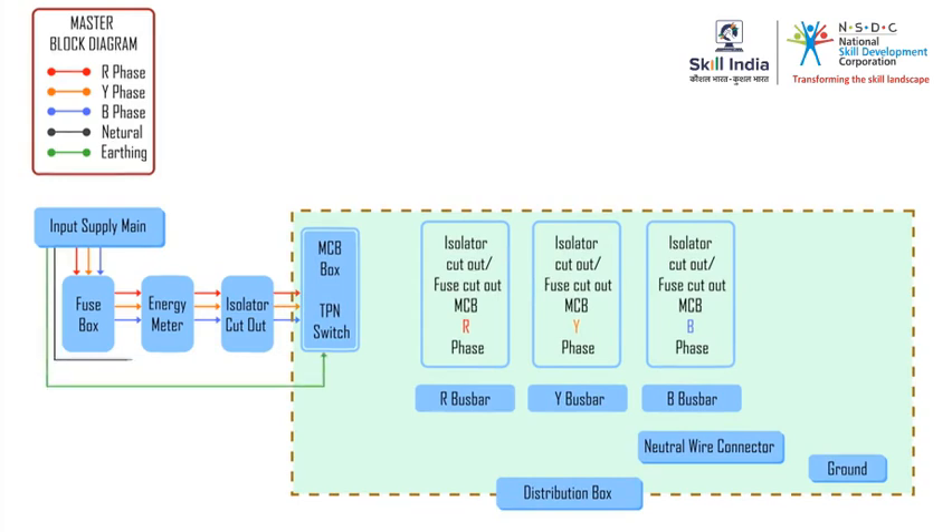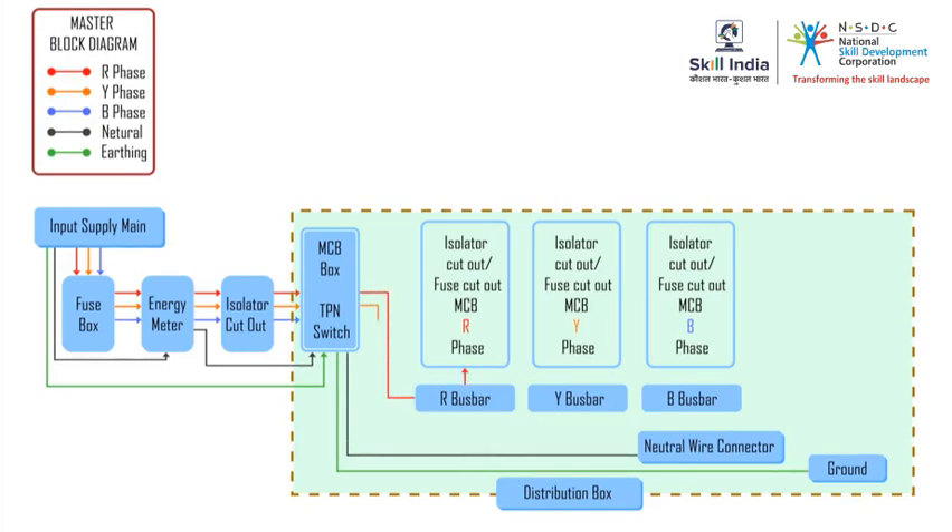The new task is the wiring of the distribution box, which we will see in the next session. Thank you.